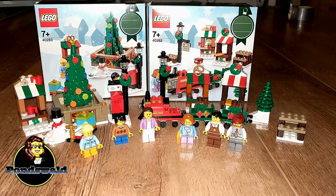Hi guys, today we're reviewing two LEGO Winter sets that kind of belong together. It's the LEGO Winter Christmas Train Ride and the LEGO Christmas Town Square.